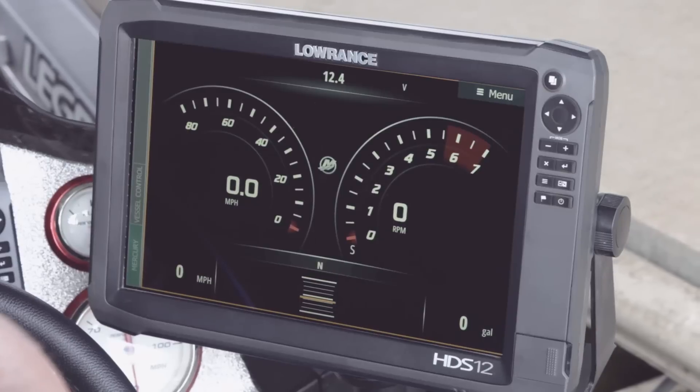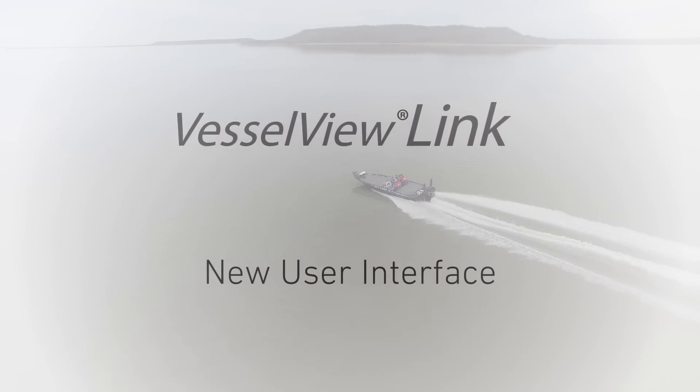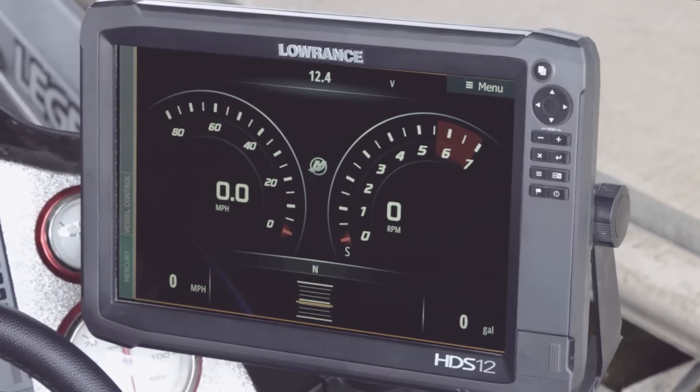Everything that you can do on the Vessel View, you can do on your HDS unit now. So let's take a look at the new interface.